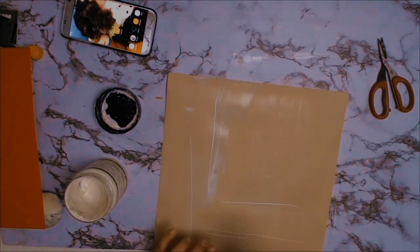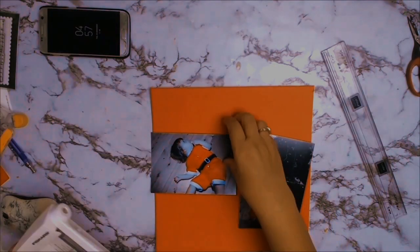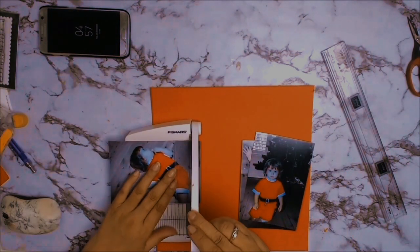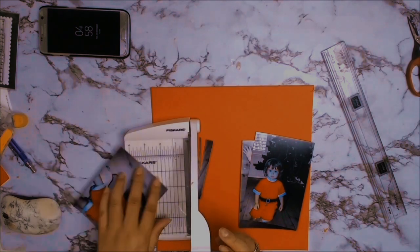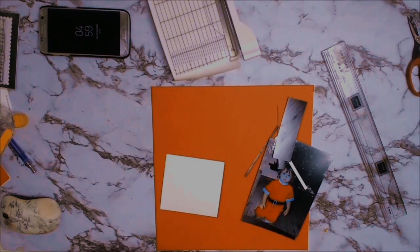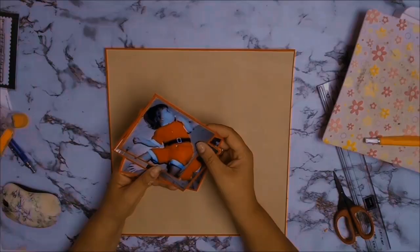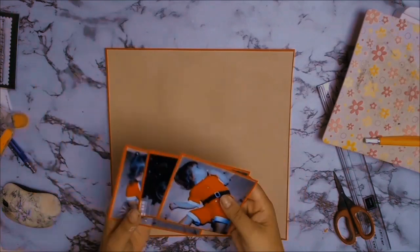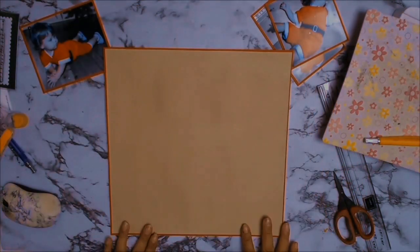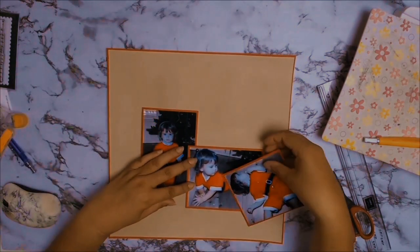Now into the layout. The paper I'm going to be using for my background is one of the cardstocks from Eco Park, from the A Cozy Christmas Collection. From my stash I got out a piece of red cardstock that matched my daughter's outfit. I'm going to use that cardstock to mat my photos and also to match the outside of my main background paper.